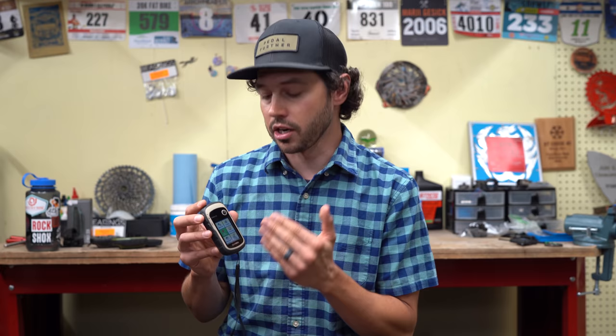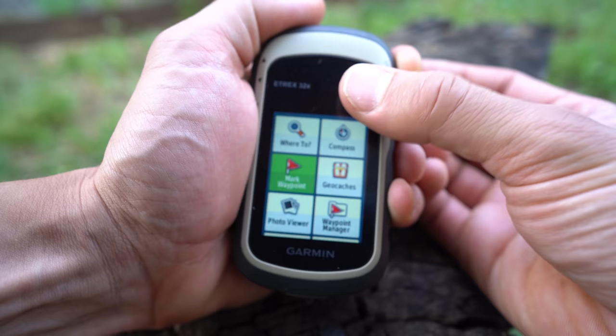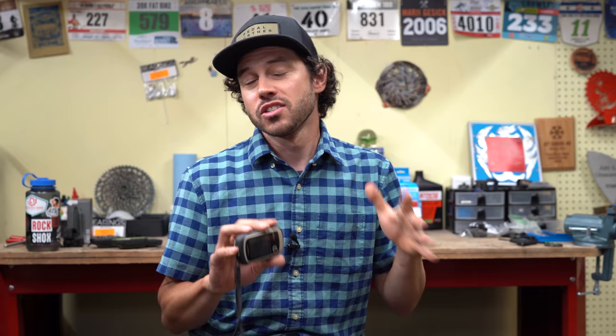Another feature I use on the E-TREX is the mark waypoint page. This is especially useful during route recon — when I find a water source or a good campsite, I'll mark a waypoint. After uploading the ridden route to my computer, those waypoints upload too, so I can see exactly where a campsite or water source is.